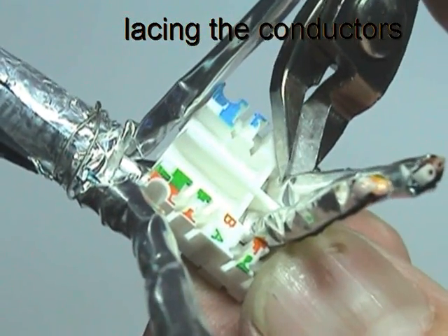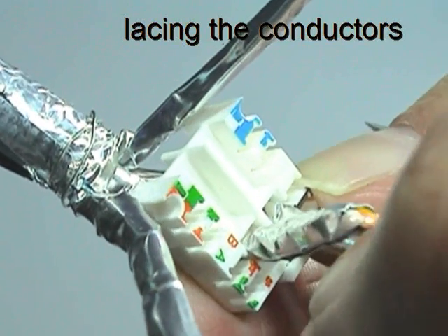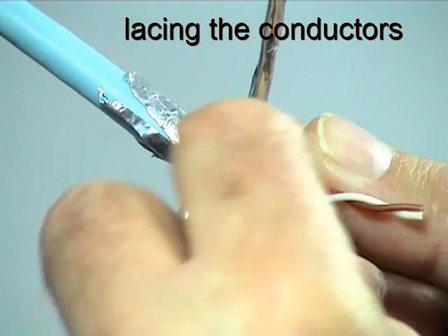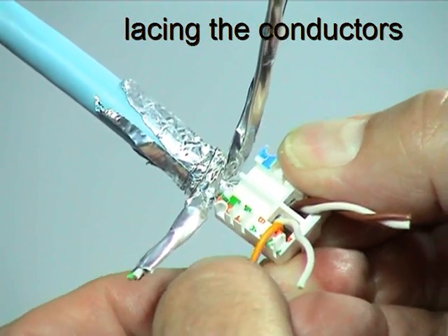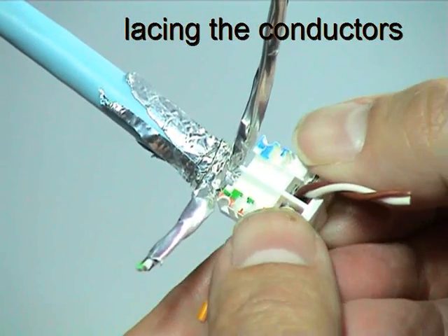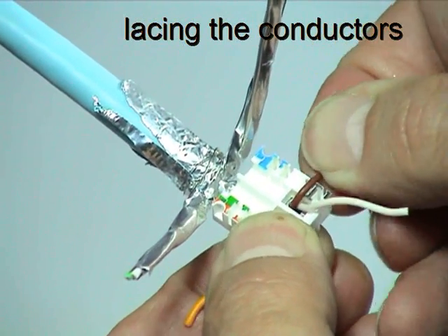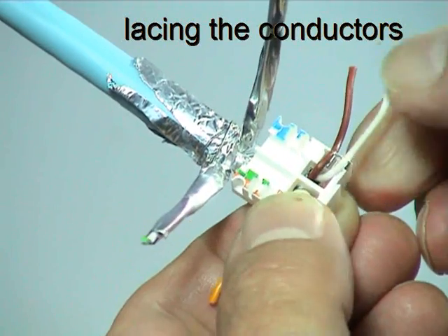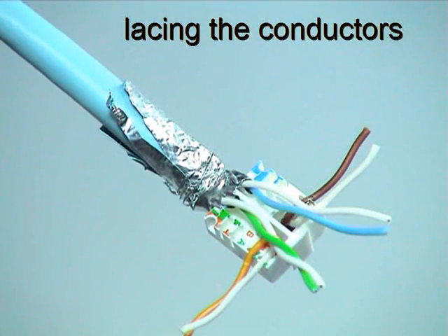Cut and remove the aluminium foil of each pair from just behind the wire slots. Untwist each pair just enough to feed each individual conductor into its appropriate wire guide. Be careful not to allow any aluminium foil to enter the wire slots. Repeat the same process with the remaining two pairs.